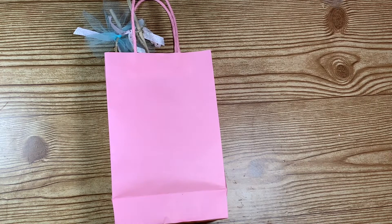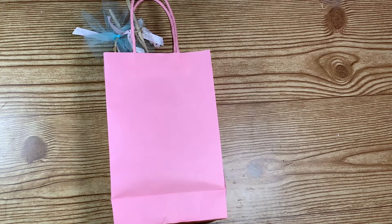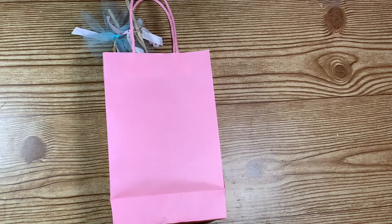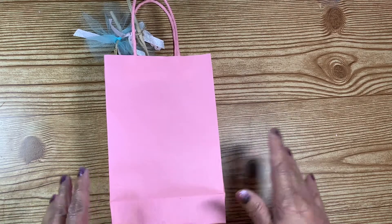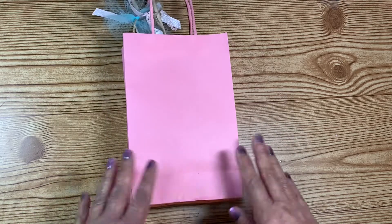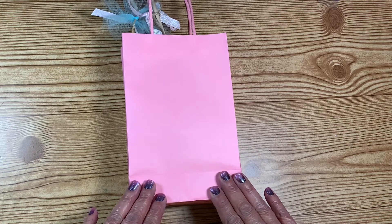Hello everyone and welcome back to my crafting world, this is Anna. I did get my swap back and I wanted to share that with you. It was the swap for the birthday cake topper and the birthday pin. I delivered my swap to my partner and she gave me mine.